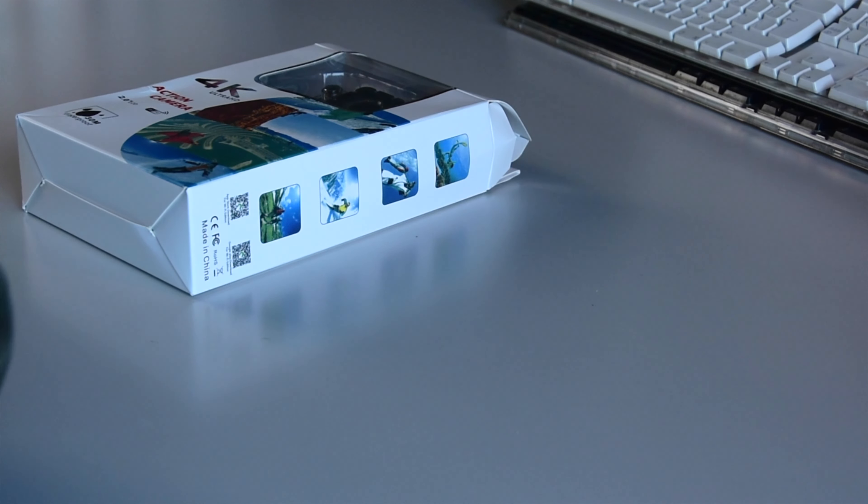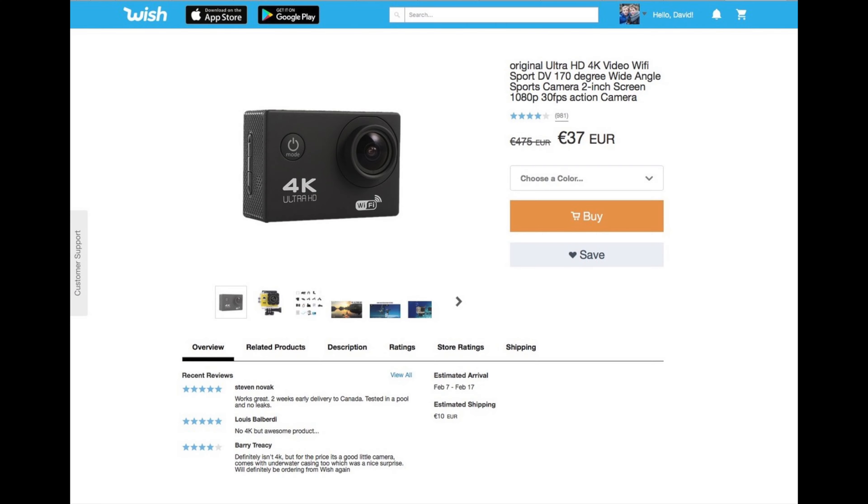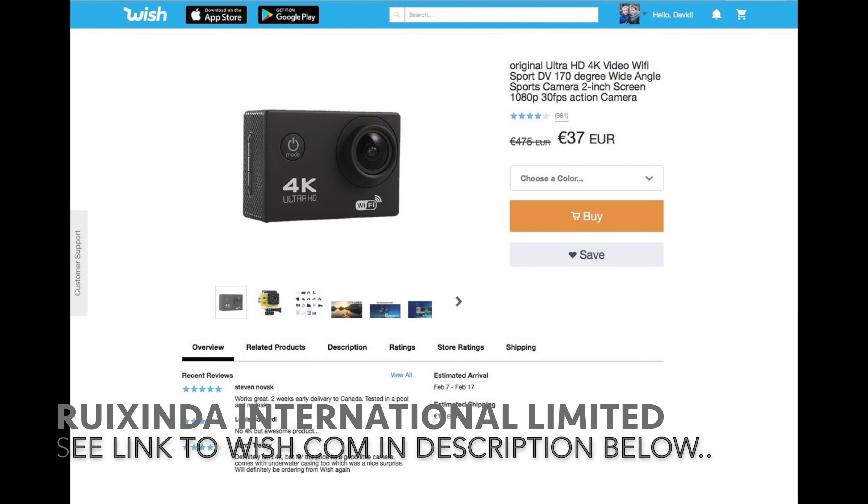Alright, today we're going to check out the 4K Ultra HD Action Cam. From Wish.com, we ordered it. Let's check it out.